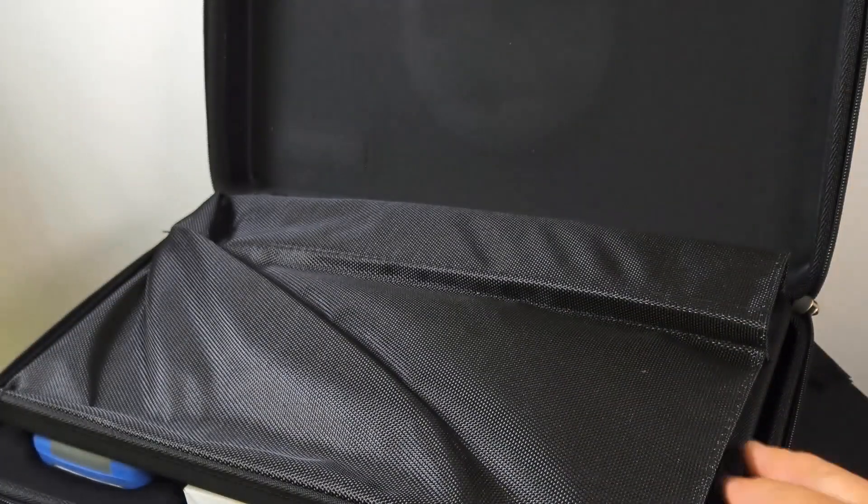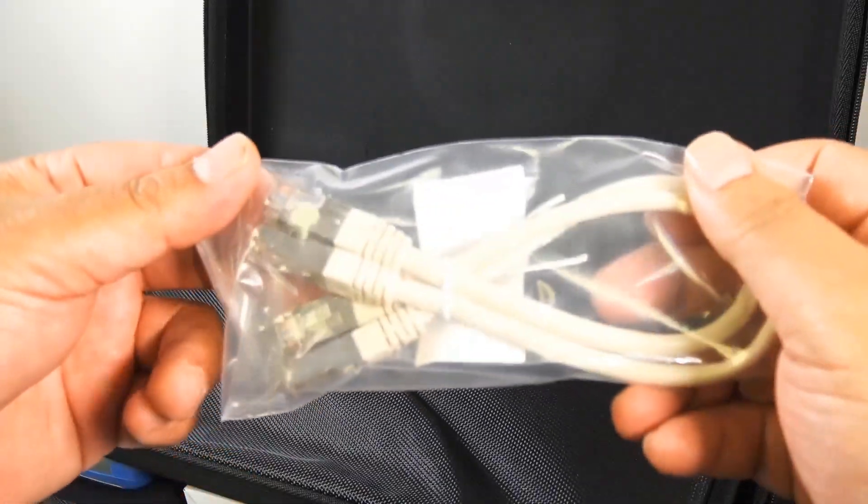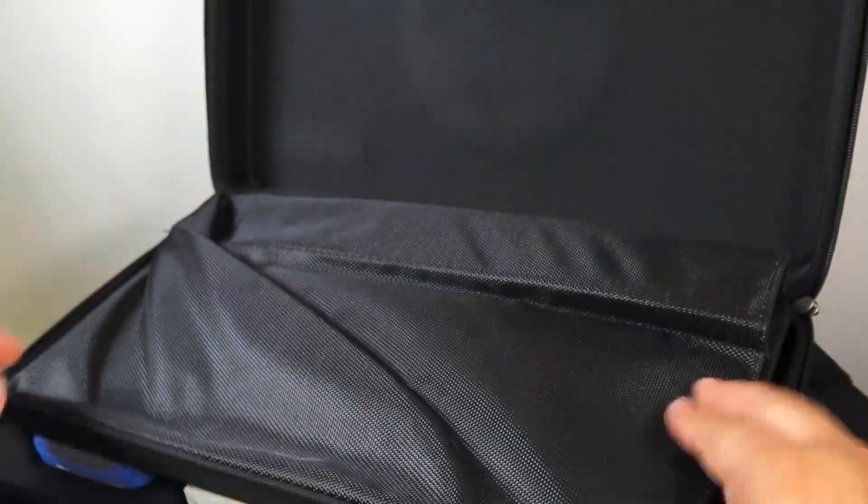They also include two Cat5e shielded twisted pair cables.